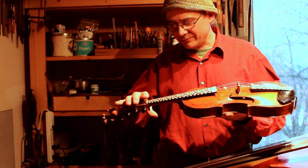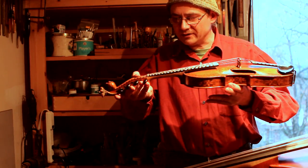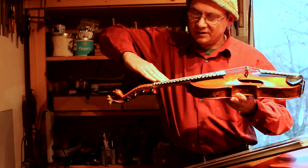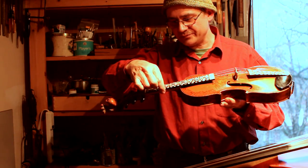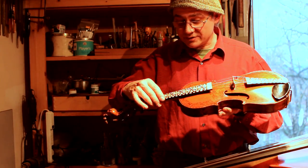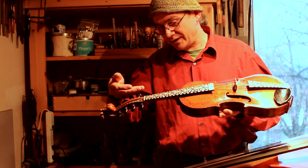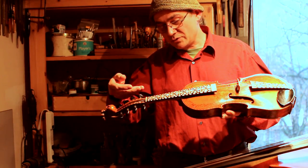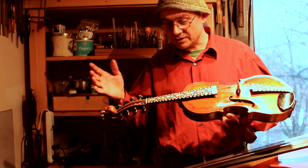The neck itself wasn't able to sustain the pressure, so it had bent forward and come up, leaving gaps about in the middle of the shims. It was letting go above and below the shims, so the result was the sympathetic strings were buzzing against the fingerboard. There was no way to make it right without completely cleaning it out and gluing it back flat.